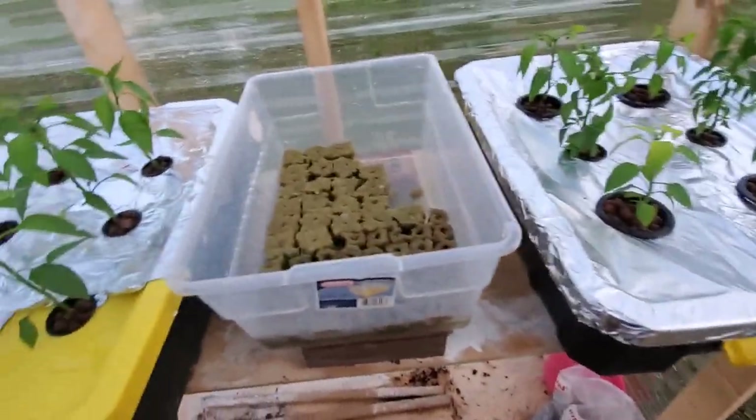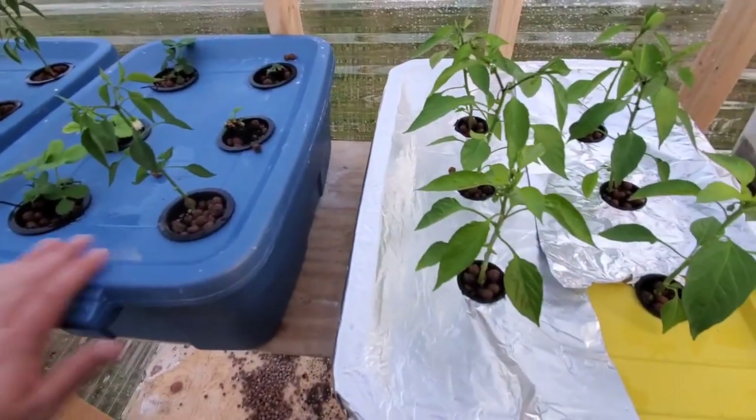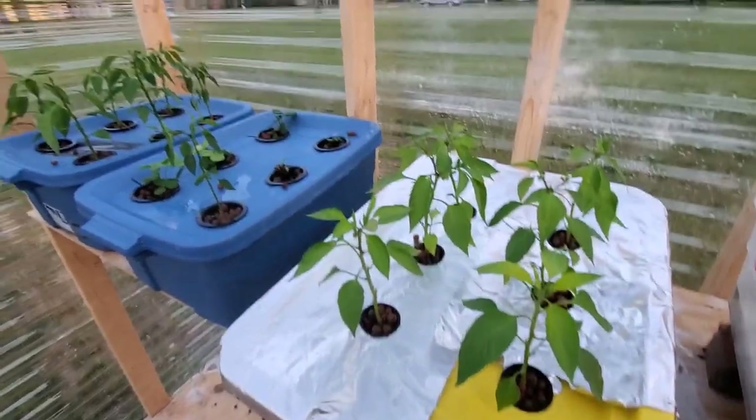Now I just need to finish covering everything in aluminum foil, and then hopefully we'll get these plants recovered and get some cucumbers, tomatoes, and peppers soon. That'll be about it for this one — thanks for watching.